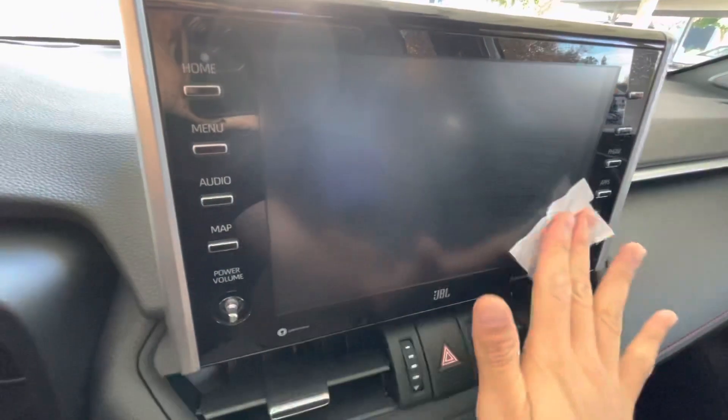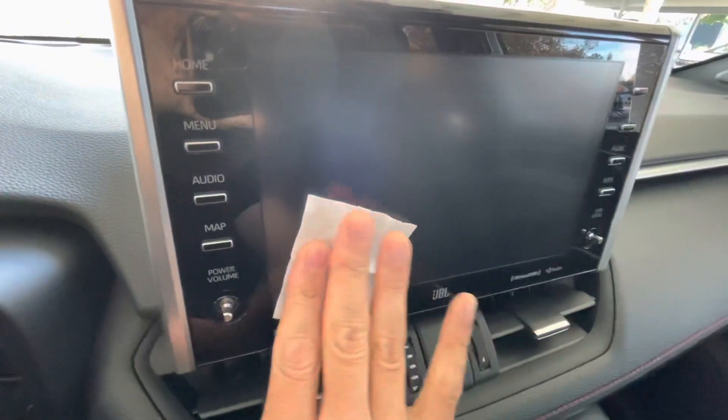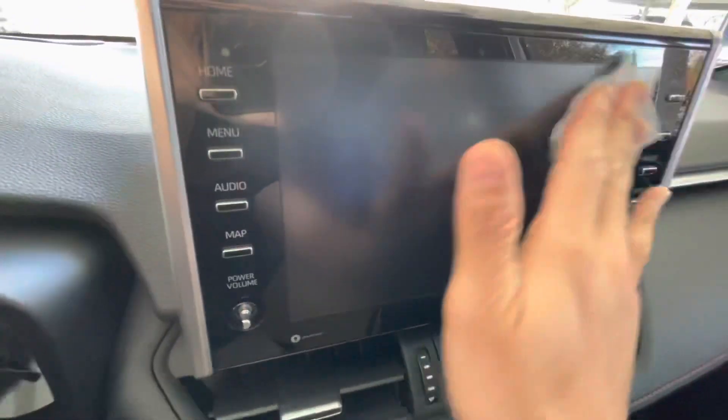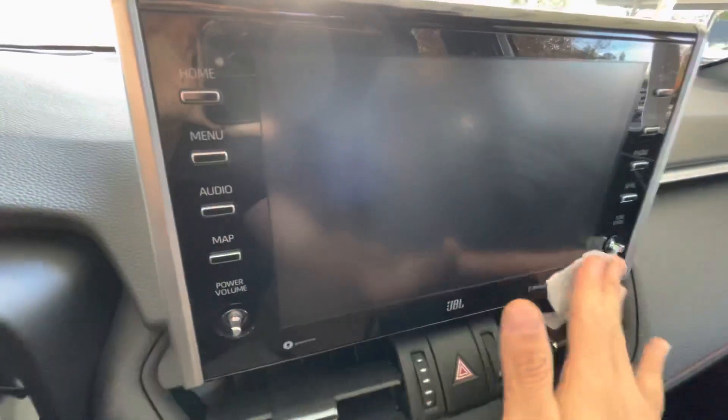I wish they had made this screen out of real glass instead of plastic. My car is only about a year old and it already has some scratches. I barely even use the screen, so I'm gonna see if this helps.